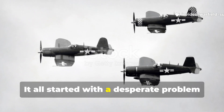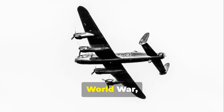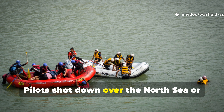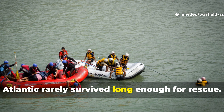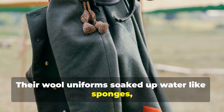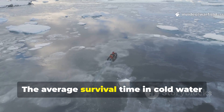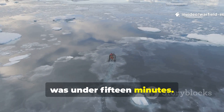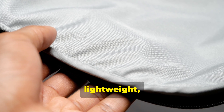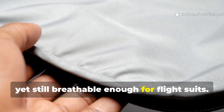It all started with a desperate problem in the sky. During the early years of the Second World War, the Royal Air Force had a terrifying issue. Pilots shot down over the North Sea or Atlantic rarely survived long enough for rescue. Their wool uniforms soaked up water like sponges, dragging them under and freezing them solid. The average survival time in cold water was under fifteen minutes. Britain needed a solution fast — something flexible, lightweight, and utterly waterproof, yet still breathable enough for flight suits.